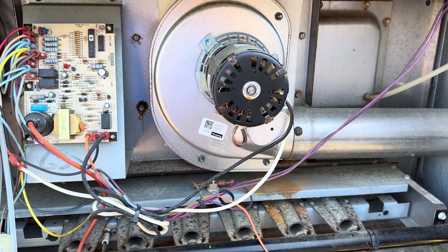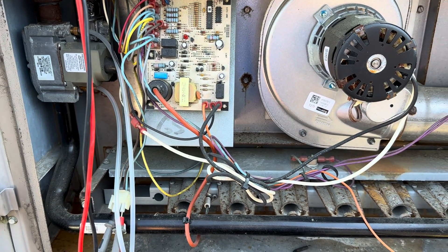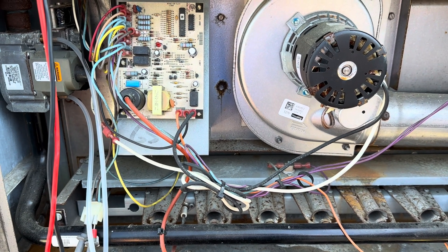Alright guys, that's how you diagnose a gas valve — pretty simple. Thanks for watching, and keep it HVACing.